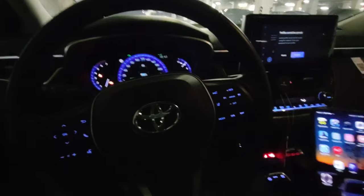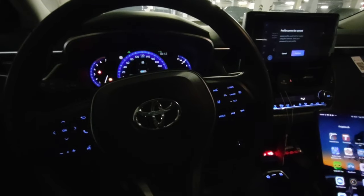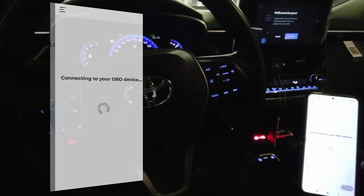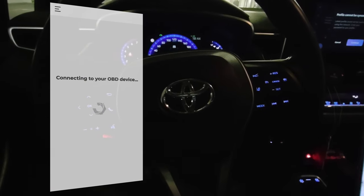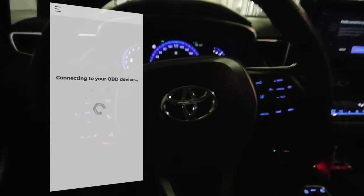Now you can open the Carista app. Press connect — you have to have the ignition on, so the car cannot be turned off completely.